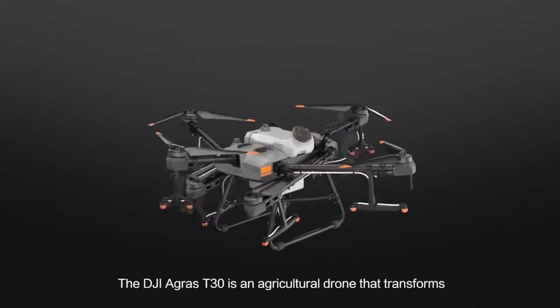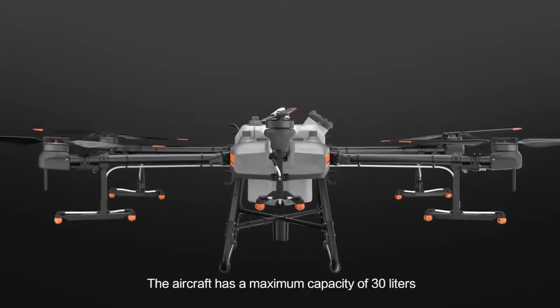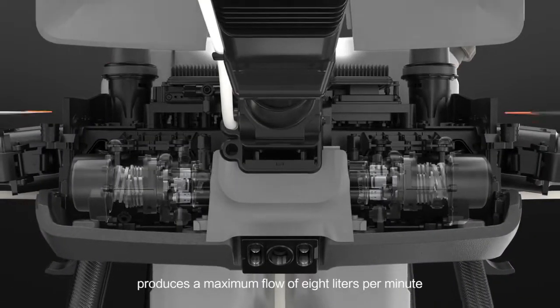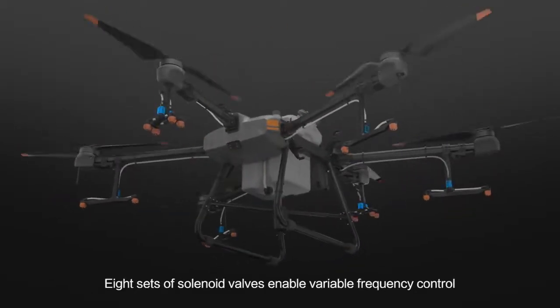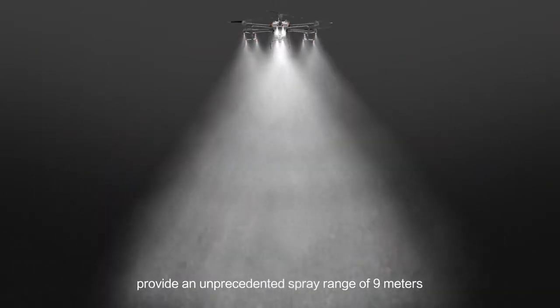The DJI Agras T30 is an agricultural drone that transforms. The aircraft has a maximum capacity of 30 litres. A newly designed plunger pump produces a maximum flow of 8 litres per minute. Eight sets of solenoid valves enable variable frequency control, and 16 nozzles provide an unprecedented spray range of 9 metres.